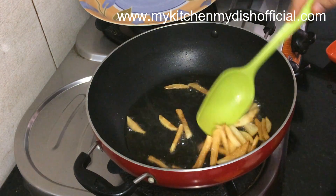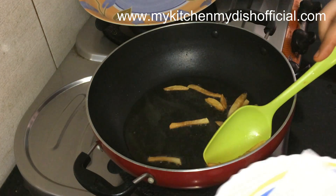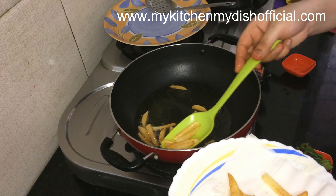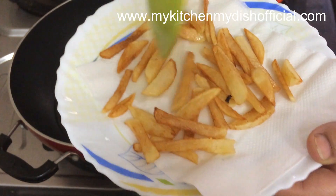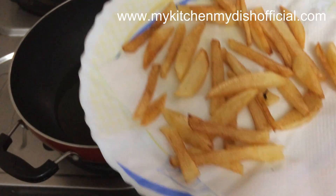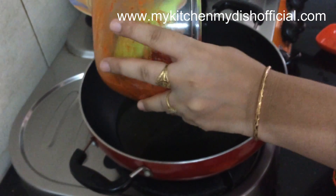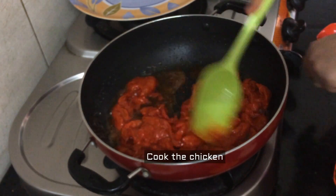I have prepared french fries for this as well — instant french fries. It is good to add french fries in shawarma. Now I will put the chicken in to cook for about 10 minutes. This chicken cooks very fast.